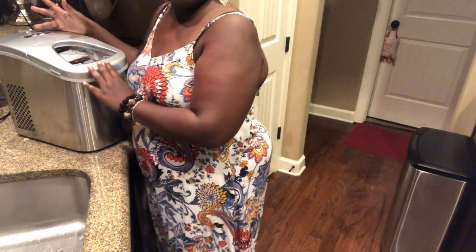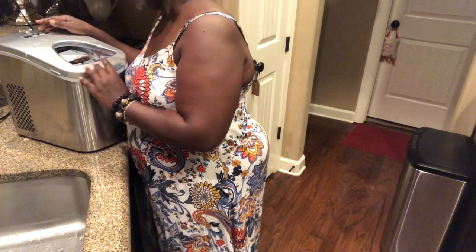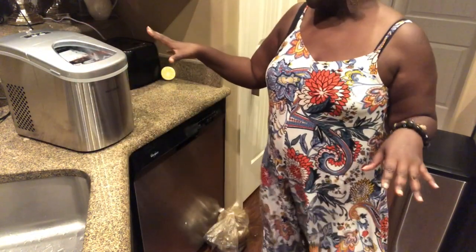You put the switch on and you can select small or large — I'm going to do small. Right now you hear the reservoir filling up, so I'll be back to show y'all after everything has completed its cycle.